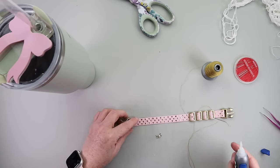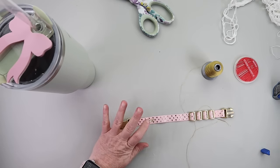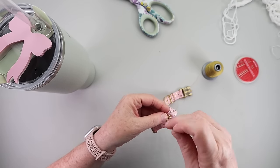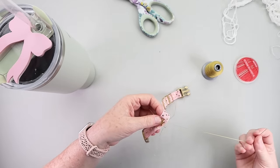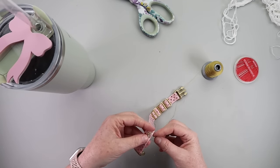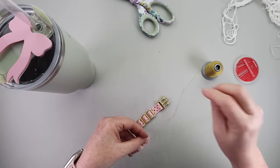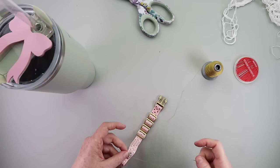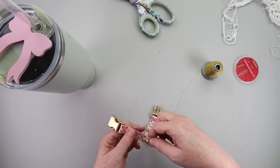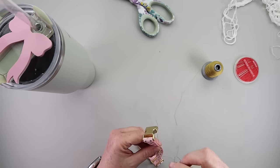To finish this water tracker off, I'm adding a tiny little gold bow button with a loop at top and bottom. I secured it with a small amount of Loctite glue and then stitched it on with gold thread. By sliding the sliders toward the bow, I'll know which ones I've already drank, so I can keep track very easily.